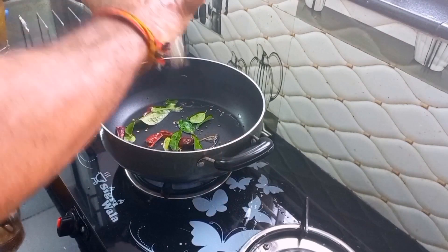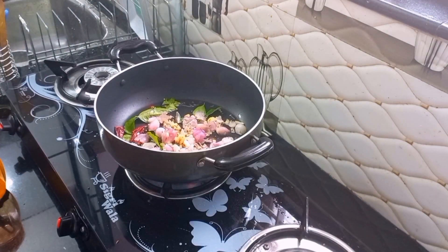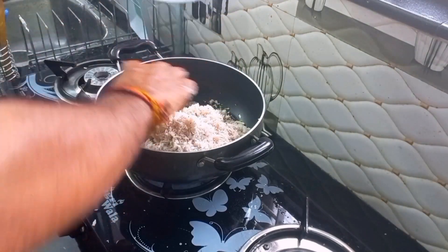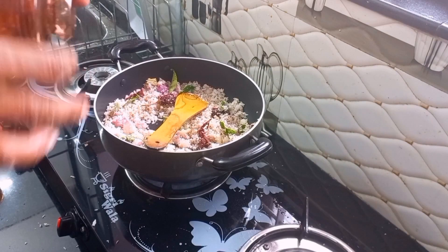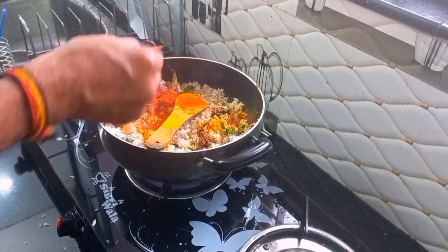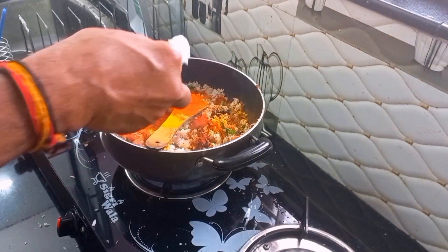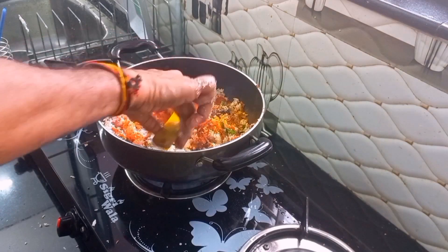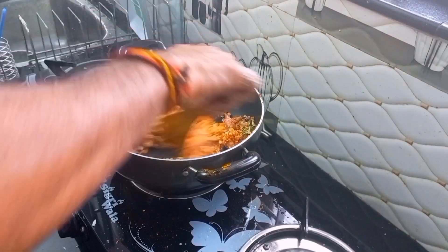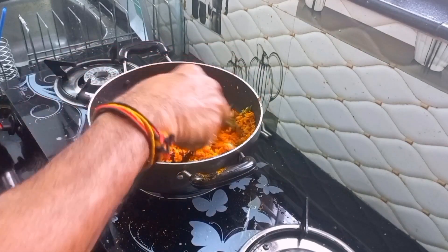Let's take 1 teaspoon of salt and 1 teaspoon of salt — about 5 teaspoons of salt in total.